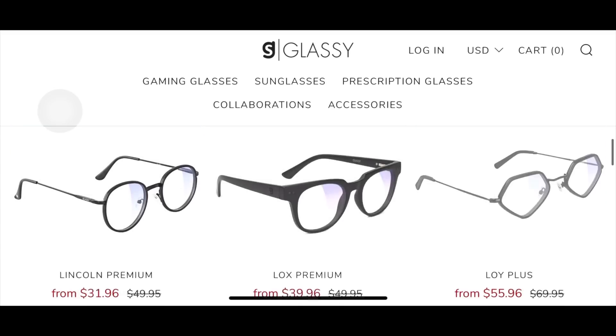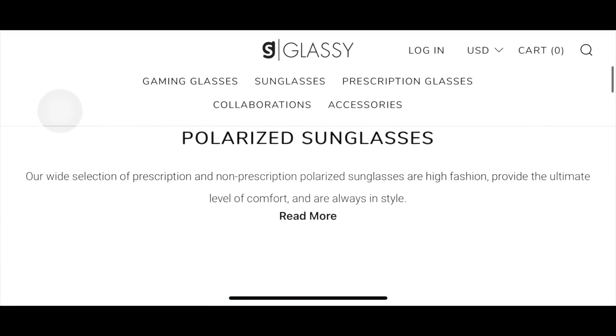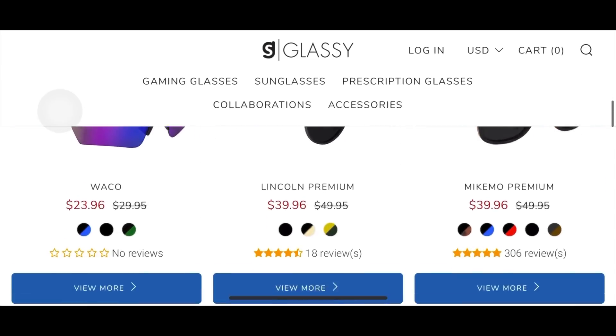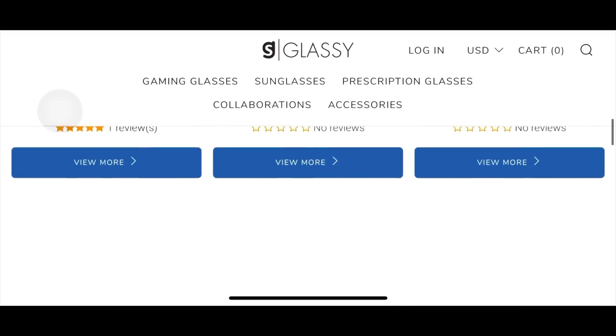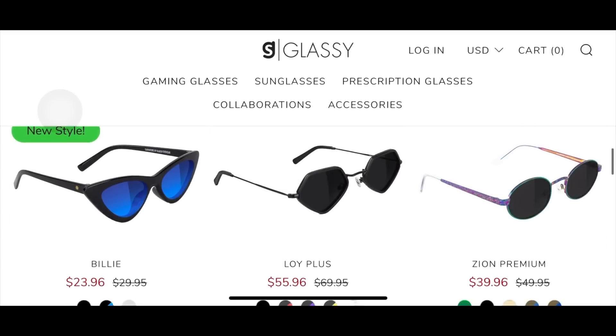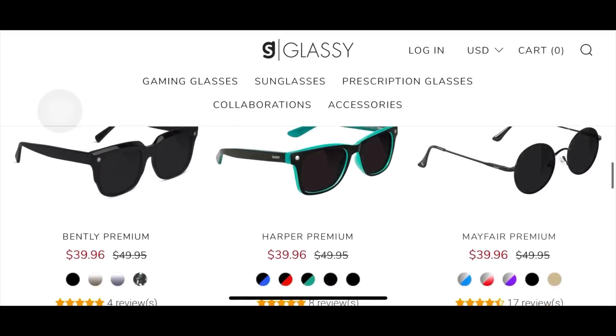They also have prescription glasses and a lot of styles, as you can see, and their prices are really affordable. So let's get to the unboxing part and see what we have.